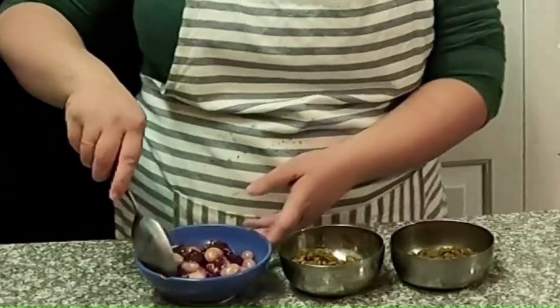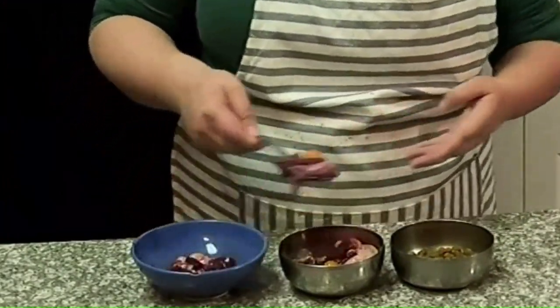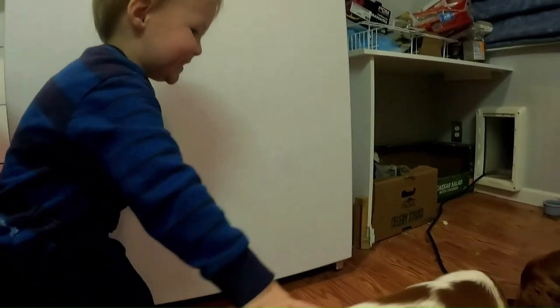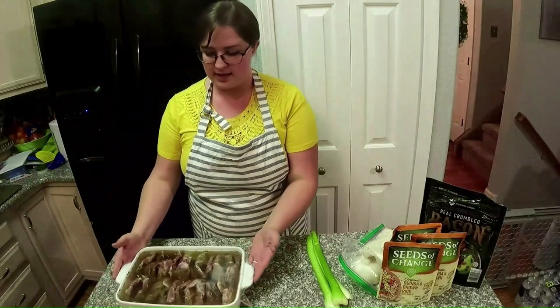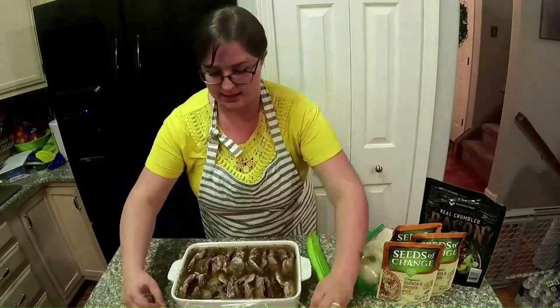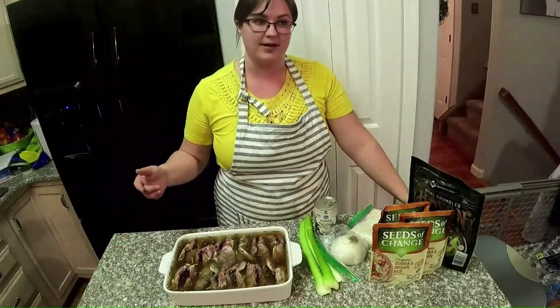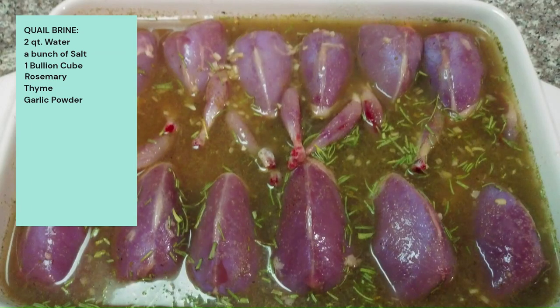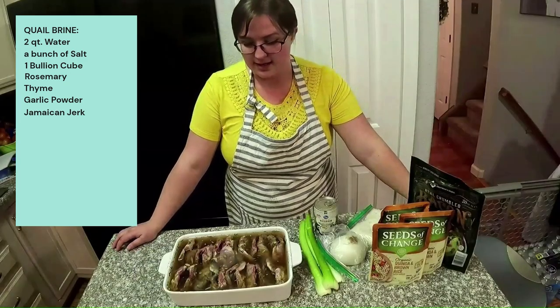Water is boiling for our brine. I'm just going to go ahead and make up some dinner for the pups — just top it with a little extra goodness. Look at that goodness. Tell me your pups are spoiled without telling me your pups are spoiled. So our quail has been brining for 24 hours now. I can't really remember what I did in the brine, but: two quarts of water, a bunch of salt, one of those chicken bouillon cubes, rosemary, thyme, garlic powder, and this Jamaican jerk seasoning that I love — sprinkled a little bit of that in there — and then a couple of clumps of brown sugar.